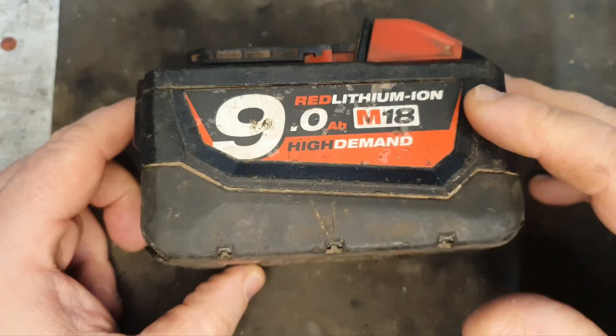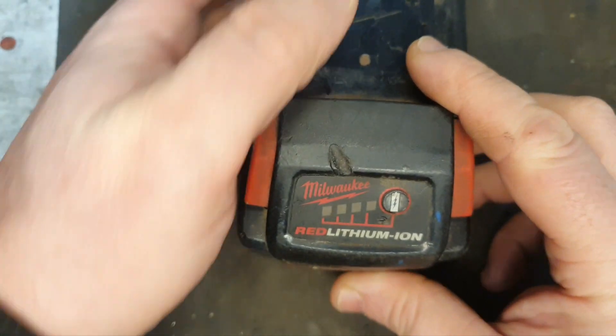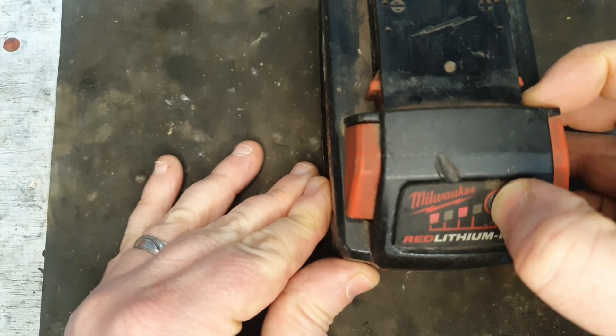Hello and welcome to my channel. Today we've got this Milwaukee 9 Ampere high demand battery and it's got a problem. The Milwaukee 9 Ampere M18 high demand battery has got an issue.